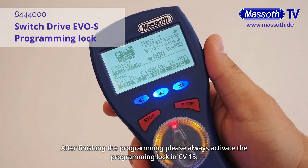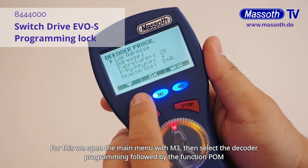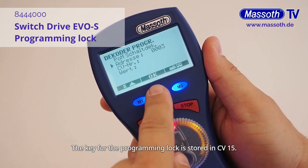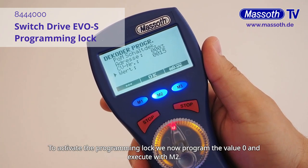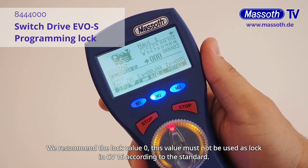After finishing the programming, please always activate the programming lock in CV15. Doing so, you make sure that the switch drive is not reprogrammed by mistake. For this we open the main menu with M3, then select the decoder programming followed by the function POM switch decoder. Now we enter the current switching address, in this case address 3 again. The key for the programming lock is stored in CV15. With a standard value of 101, the EVOS switch drive can be programmed right away. To activate the programming lock, we now program the value 0 and execute with M2. Now the programming lock is active — the decoder is no longer programmable. We recommend the lock value 0. This value must not be used as lock in CV16 according to the standard.